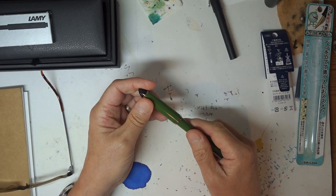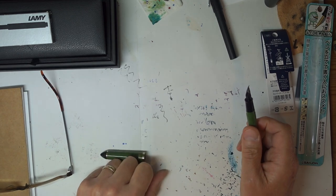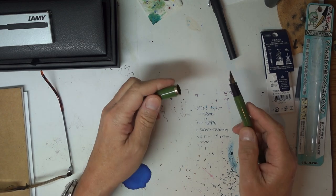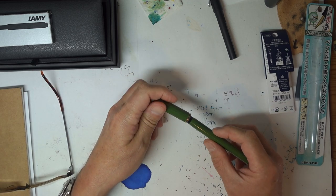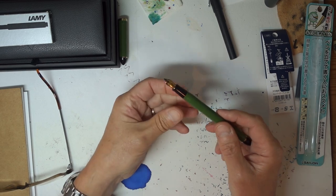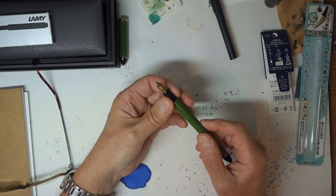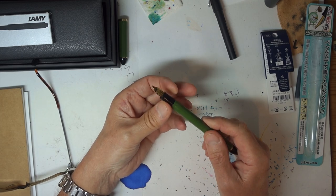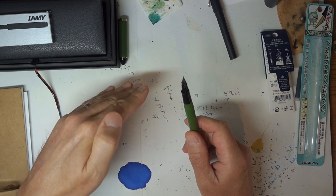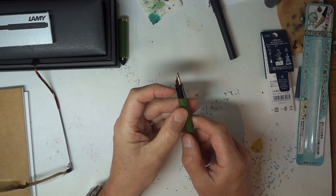That's a big downside — no clip. It does have a lump on it so when you put it on a table it won't roll straight off — it should stay still. The threads are not particularly strong but they're not sharp, which is nice. The section is quite short and cut flat across the top where the section meets the nib and feed.